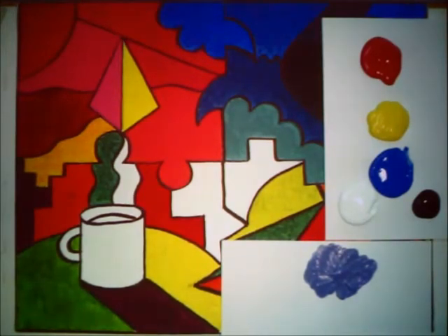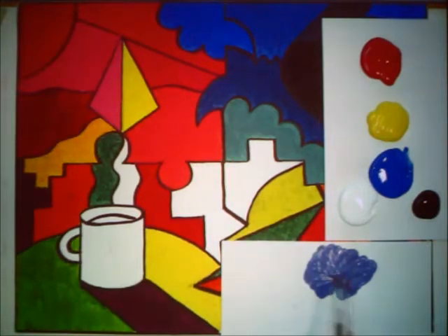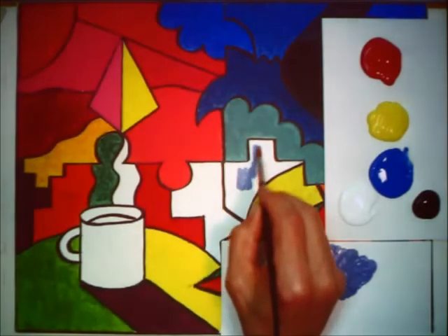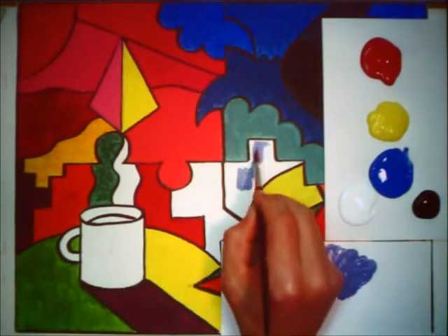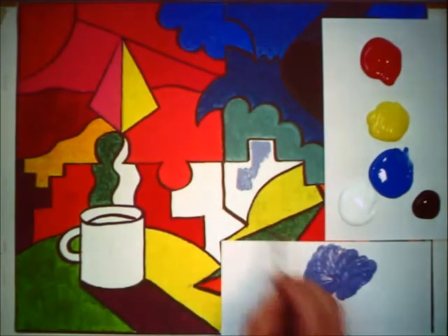Sorry for that brief interruption — ironically, that was Warner Middle School calling with a one-call. Let's get back to what we were doing. We just mixed up the periwinkle or lavender color. It's definitely a cool color because it's a variation on blue-violet. So let's take that and paint it into this space right here — that notch kind of pokes up into the blue-green we made in the previous session. I'm going to move this out of my way so I get better control when I paint.